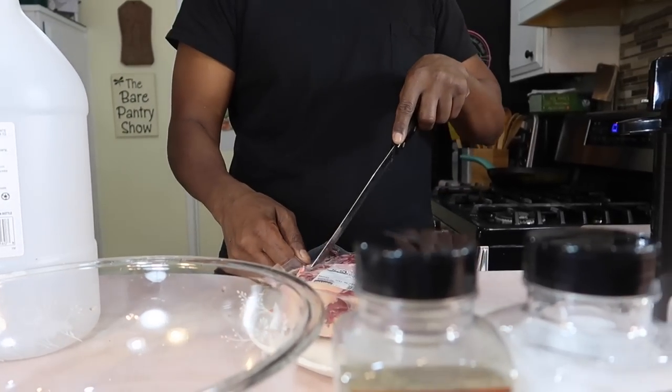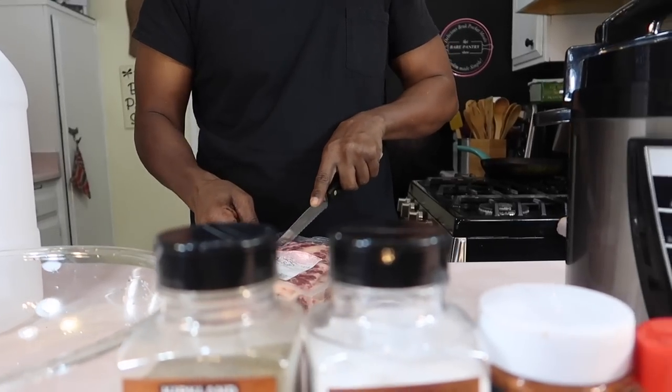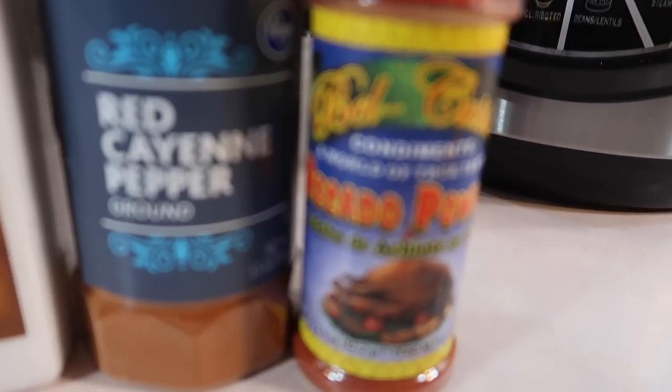If you haven't seen the last video where Joe showed us how to cook the oxtails on the stovetop, I invite you guys to go back and take a look at it, because some things in this video are going to be similar but some things are going to be a little bit different.